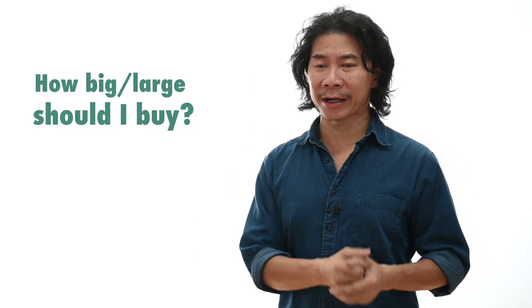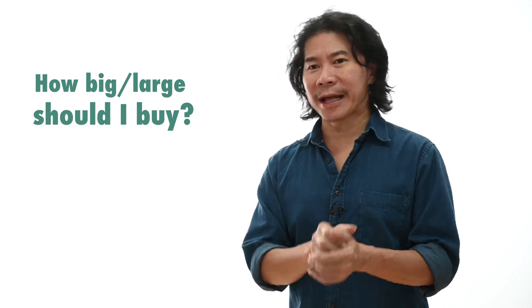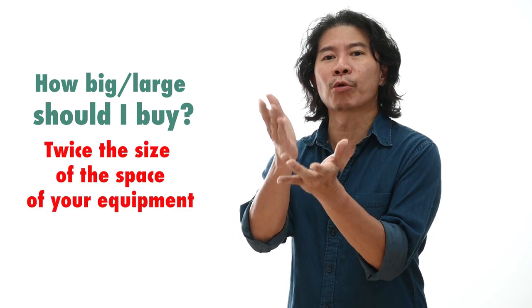How big should you buy your dry cabinet? Simple. If you're going to be investing in more lenses and camera bodies, my suggestion is to buy a dry cabinet that is twice the size of the space you currently need for all your equipment. The logic is this: if you're borrowing a lens or camera from a friend, the first question they'll ask is 'do you have a dry cabinet at home?' Don't buy one the exact same size and then leave your friend's borrowed equipment outside the cabinet. Professional tip: remove your own equipment, put it somewhere else, and put your friend's equipment in the dry cabinet. Yours sleeps outside, your friend's equipment sleeps inside — that's what friends are for.